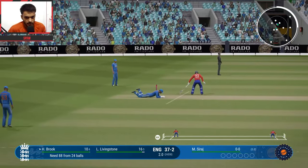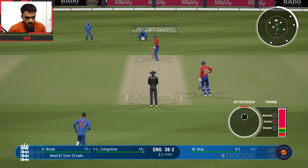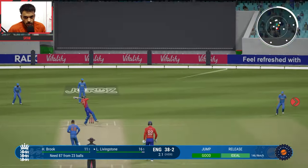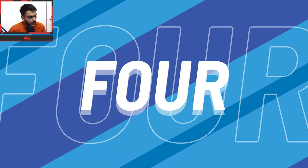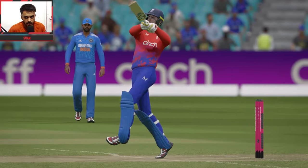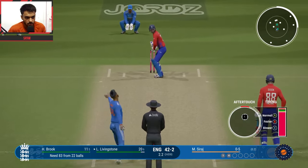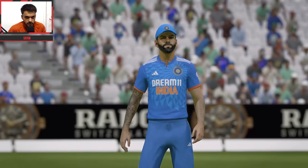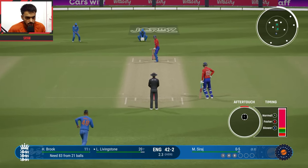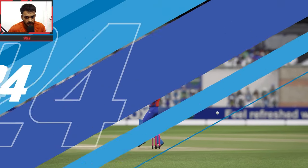Very defensive bowling, second ball of the over — Siraj vs Livingstone, pull shot through the gap, 4 runs. Brilliant! 42 for 2 England. Third ball — court delivery, pull shot, brilliant bowling from Siraj. Fourth ball — another court dot ball, perfect ball. Siraj can't get the wicket but bowling dot balls and building run rate pressure on England.